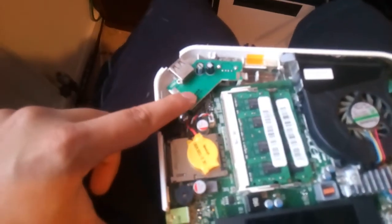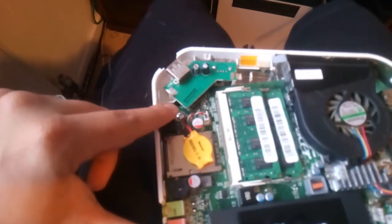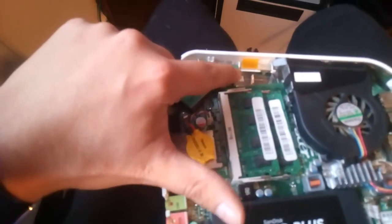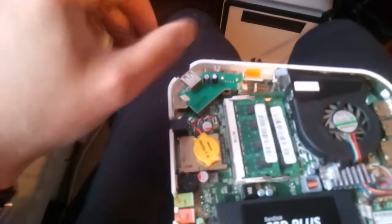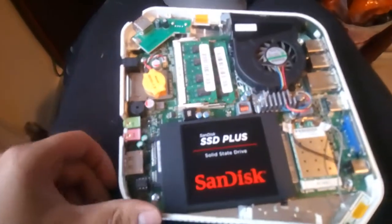There's a USB chip here that's held in place to the motherboard which needs to come out. There are a clip here and a clip there. I broke that one but it doesn't matter, it still holds into place. Take the clip out, take this out, and then you're good to take the motherboard out.